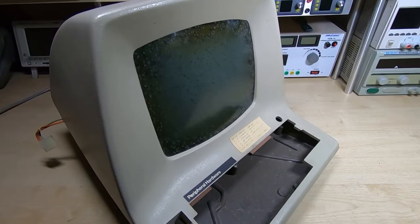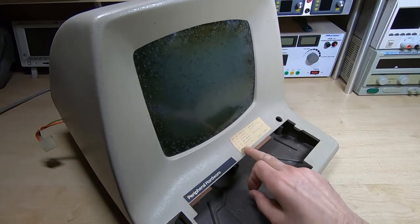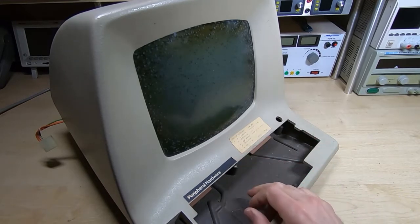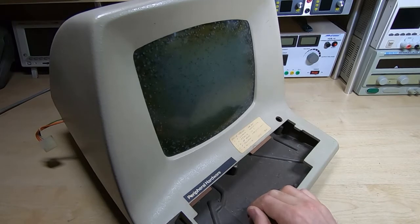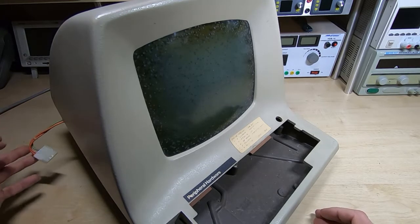Looking at the chassis, we can see it's not in too bad a condition — needs a good clean. I want to try and get permission from the owner to remove a sticker on it to make it look neater. I haven't touched the wiring yet; the wire was hanging out of the side when it arrived.